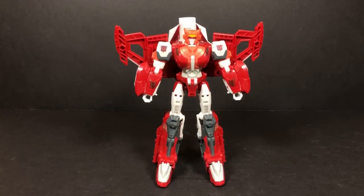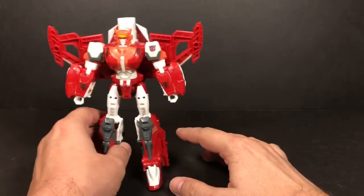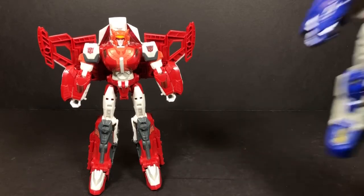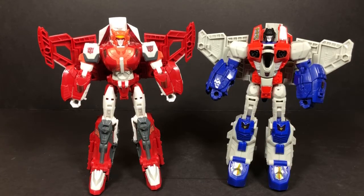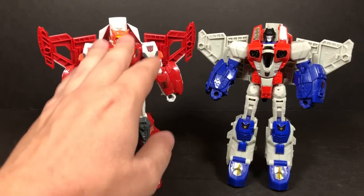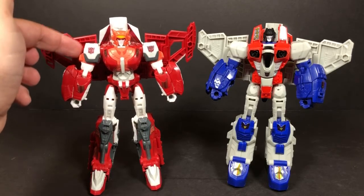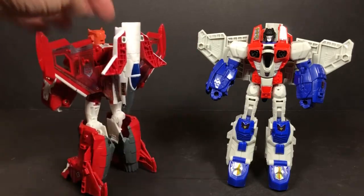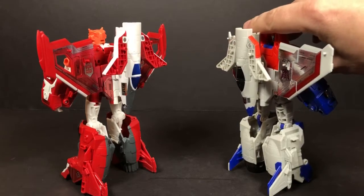We're back, and here we have Alita One out of the package in robot mode, which is the mode she comes in. Showing her next to Starscream, you'll notice she looks the same but a lot of the pieces are very different — the arms, the legs, and the chest plate are different. The wings too. The only pieces that may be the same are the shoulders, and I think this cockpit right here is the same — and yeah, it looks exactly the same.